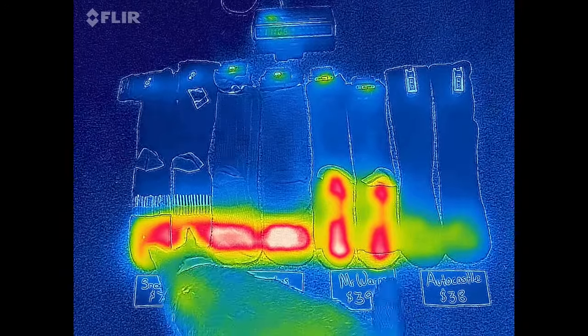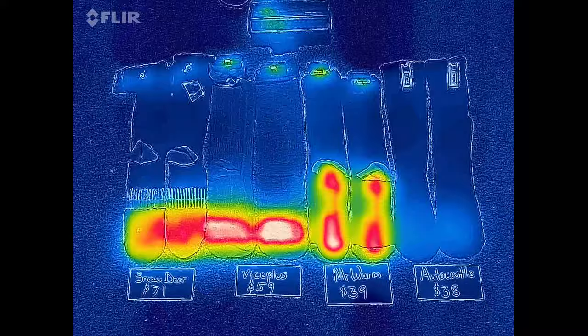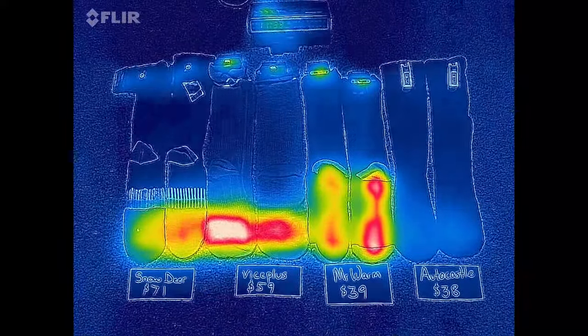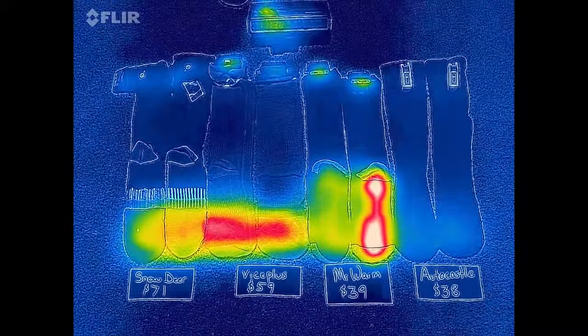That's also about the time daddy's little helper came by to give her input. Four and a half hours in, the Snow Deer gave up the ghost, followed immediately by Mr. Warm, and the Vice Plus kicked off about 10 minutes later.